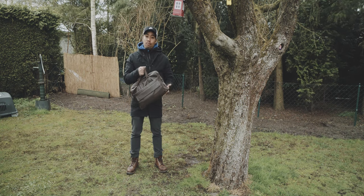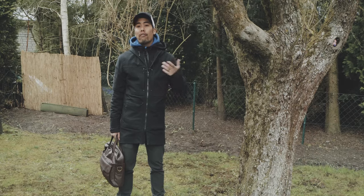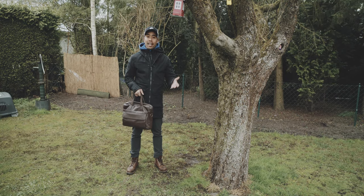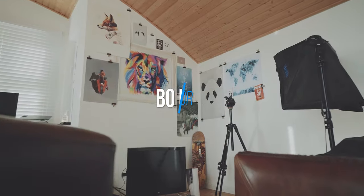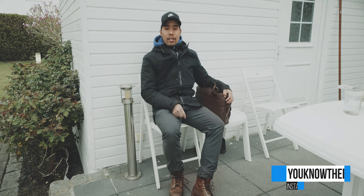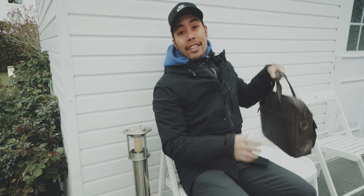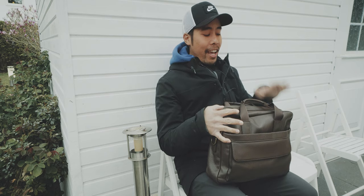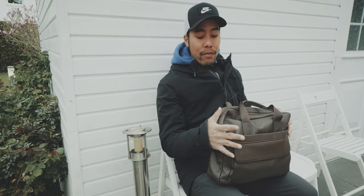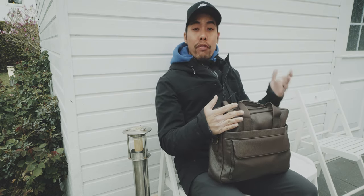My outfit doesn't match a briefcase and I don't own a suit or official office attire, which is why I never reviewed a briefcase before. Nevertheless, many of you asked me to look at something like this. I hope you're all safe and healthy at home during the COVID-19 situation. Since I'm staying home, consider this not a full review but a first impression or first look at this bag.